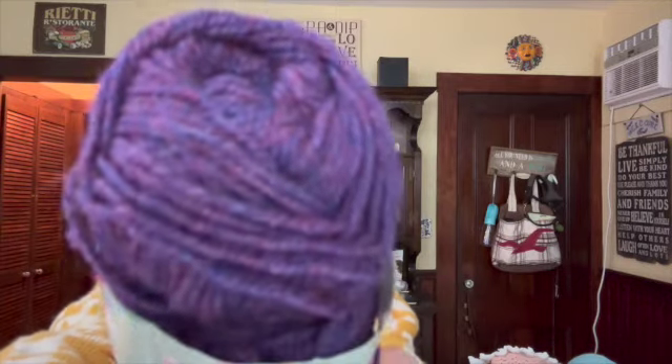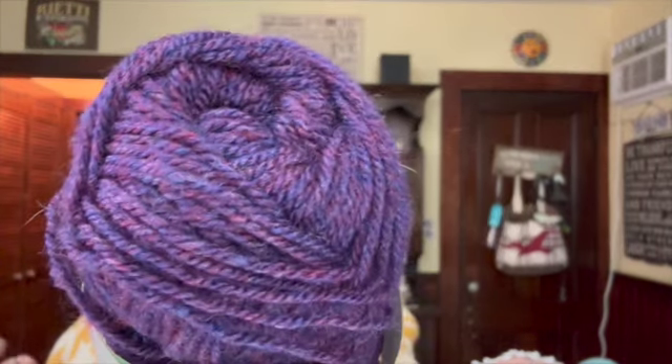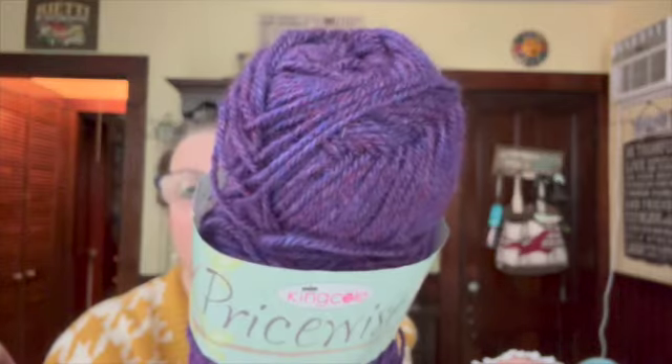This was a very easy hat. She used one skein of Red Heart with Love Metallic, about 200 yards and a six millimeter hook. I used this Price Wise by King Cole Double Knitting — I got it in maybe a swap or a mystery. I really loved these colors; it's got pinks and purples, it's just so beautiful.